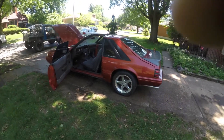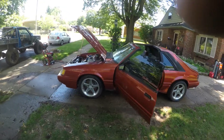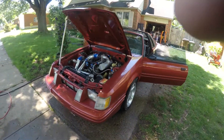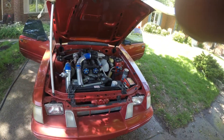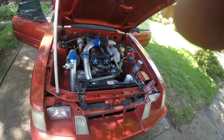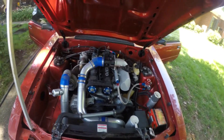I'm going to introduce you to my '84 SVO. It has a built 2.3 with diamond pistons, cryo rods, got a big holset on it, big intercooler, fabricated intake, fabricated header.